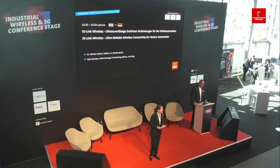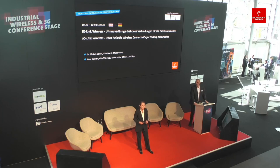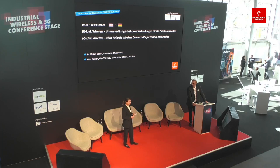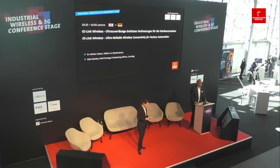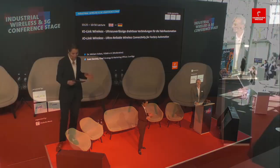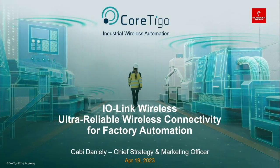Good morning, ladies and gentlemen. Welcome to our second VDMA session. We have prepared four lectures for today and we're starting directly with Gabi Daniele. Gabi Daniele is Chief Strategy and Marketing Officer at Cortigo, which can demonstrate a variety of smart manufacturing wireless solutions throughout the factory for transport tracks, conveying systems, condition monitoring, machine retrofit, robotics, smart machines, tool and rotary tables, carousel machine optimization, and data collection.